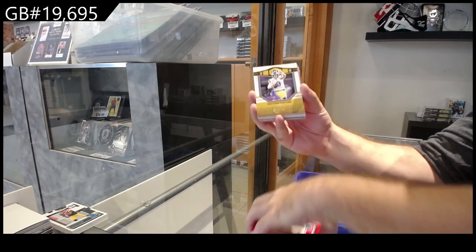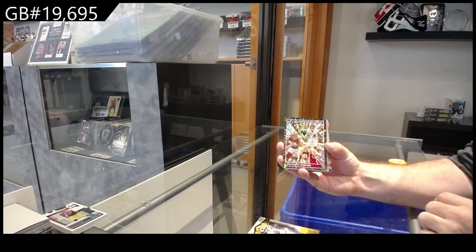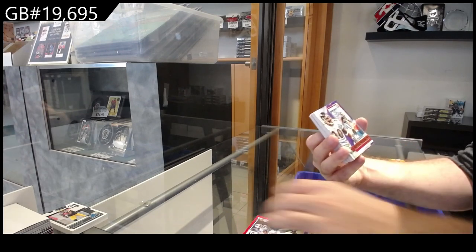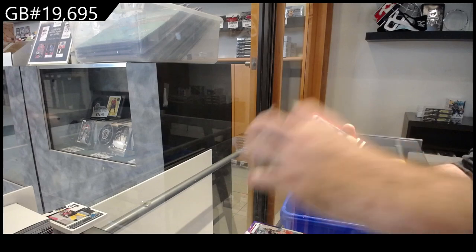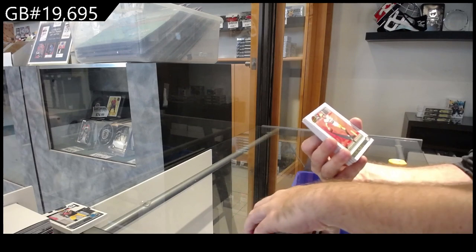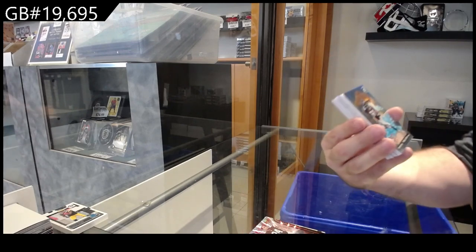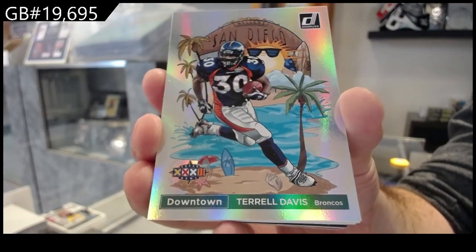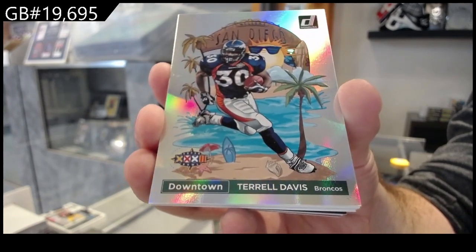Champ Is Here of Stafford for the Rams. Gibson Power Plus for the Commanders. Williams Press Proof for the Lions. Gridiron Kings of Reed for the Ravens. Pierce for the Colts rookies. Press Proof Red of Schultz for the Cowboys. Rogers for the Packers. Elite Series of Chubb for the Browns. Downtown Davis for the Broncos — that's the one I thought might be decent.